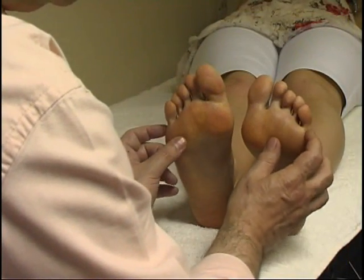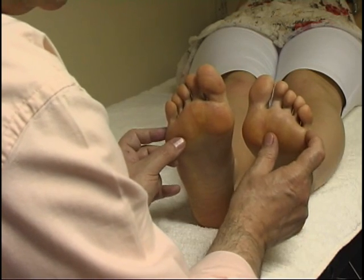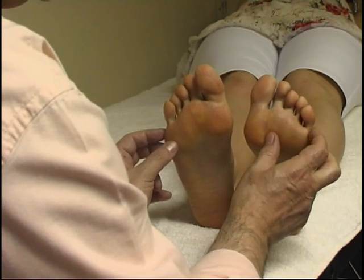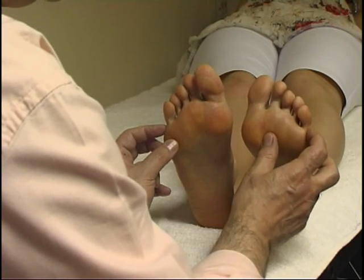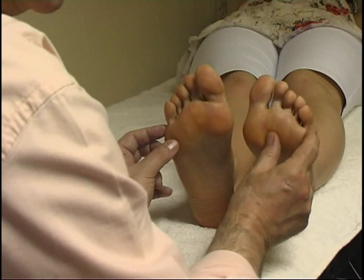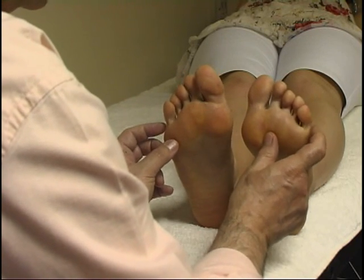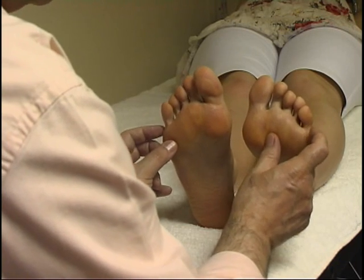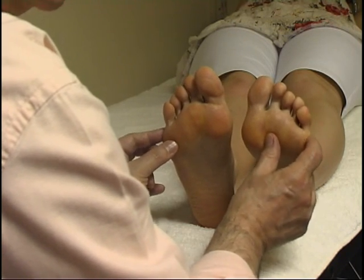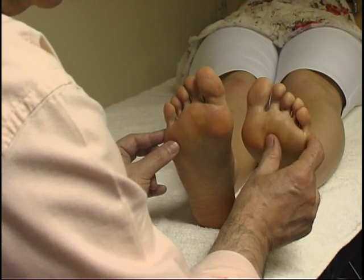Let's walk a little bit on the shoulder. It's a small area here, so we use the index or you can use the middle finger. It's a little bit like thumb walking, but we are using the index. I can rub a little bit as well, particularly to soothe if there is pain in the area.